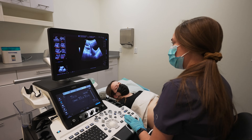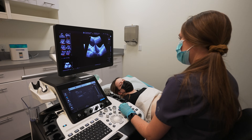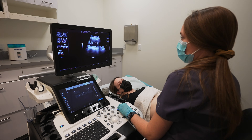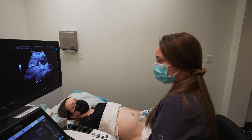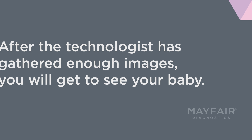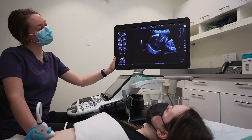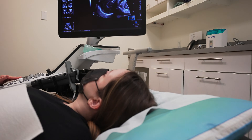This is the portion of the exam where we need the mother's bladder to be full so that we can have a good view. While we're here, we need to make sure that the placenta — the edge of the placenta — is far enough away from the internal portion of the cervix that it's not blocking baby's exit at time of delivery.